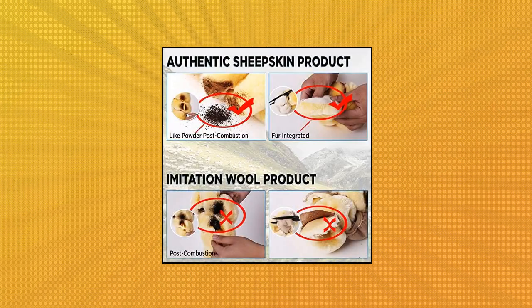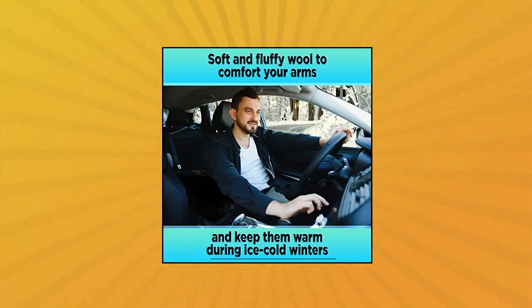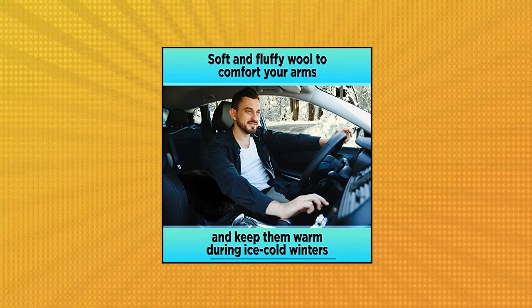This console cover will make your drive comfortable and pleasant while adding a touch of luxury. Whether summer or winter, covering car armrests will protect your hands from burning in hot summers and will keep your hands warm in ice-cold winters.